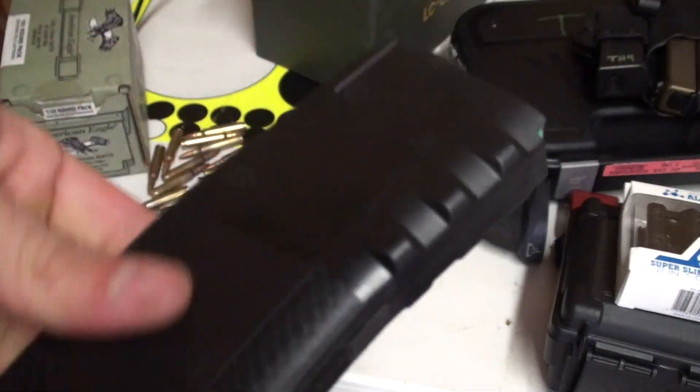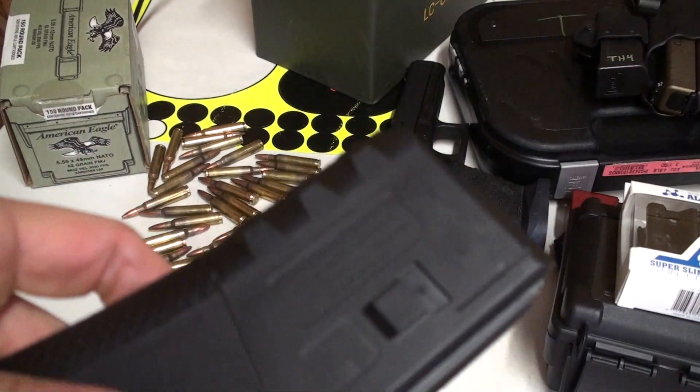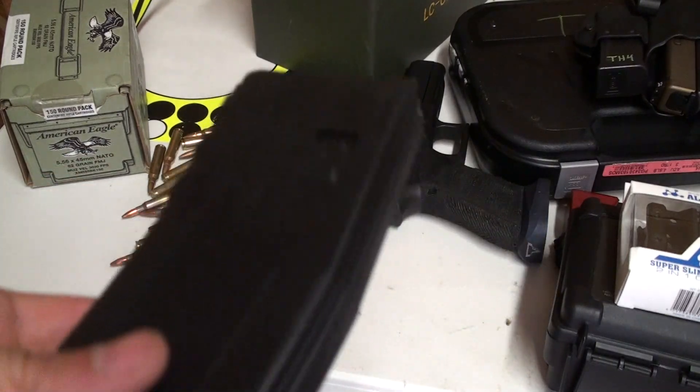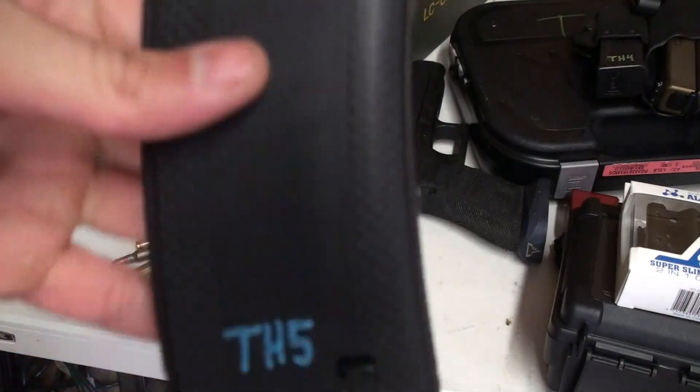They're kind of a narrow mag. They're really nice and they're cheap. A lot of times when Troy does sales, if you buy something from them, you get a couple of free Battle Mags. I like them.